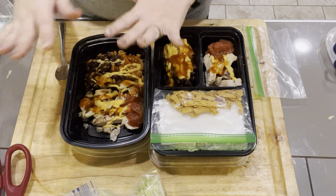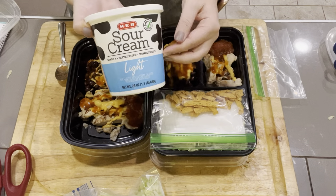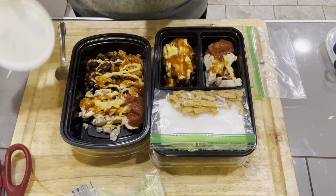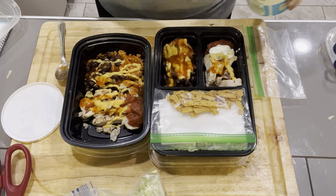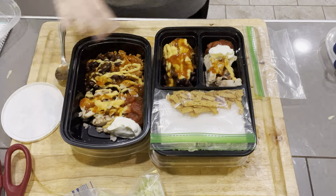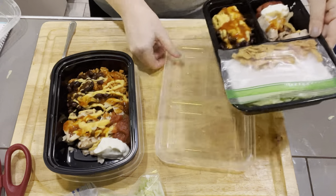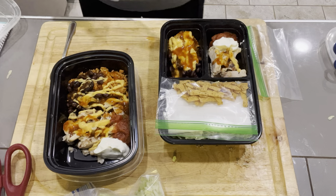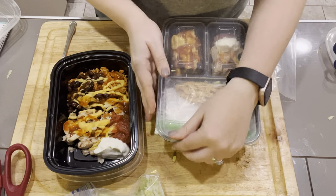Everything's all in here minus the sour cream in the divided container. For the other container it's going to be layers, and that's okay too — save yourself some money. The last thing I need to worry about is my sour cream. I'm not warming any of this up — I'm eating it all cold. If you think you might want more salsa or sour cream, feel free to either add it here or take it in a little to-go ramekin just in case.